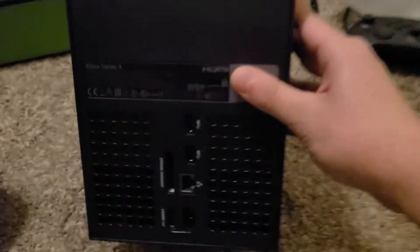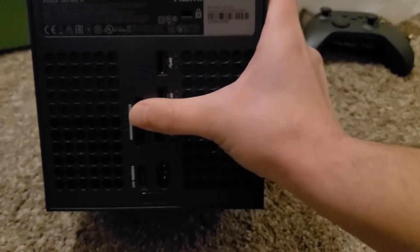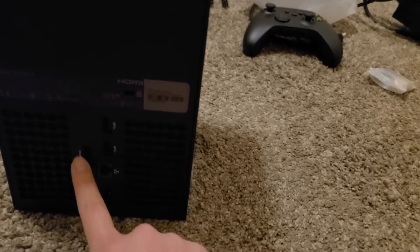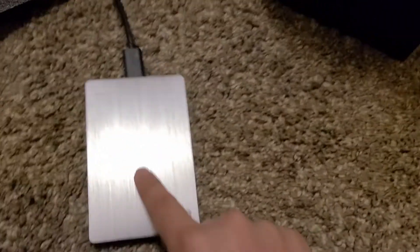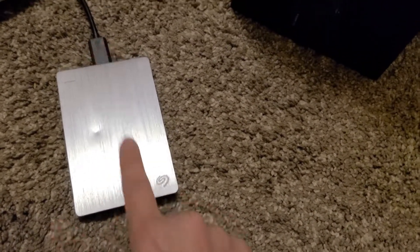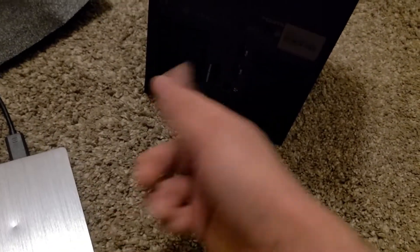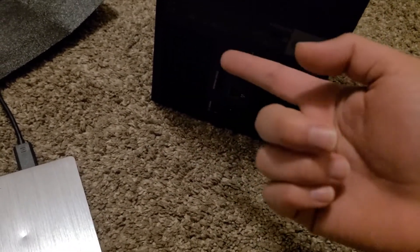There's the back of the console. I believe this right here is where the expansion card slot is for additional memory, but I don't have that. I got a two terabyte external hard drive, and I believe this can actually plug into the Xbox and add two terabytes of external memory. I read that somewhere — hopefully it actually works.